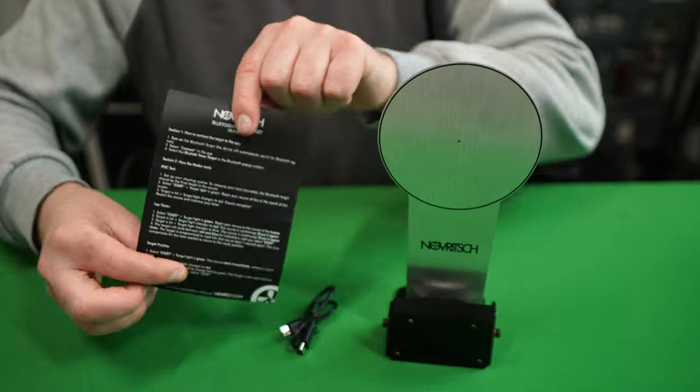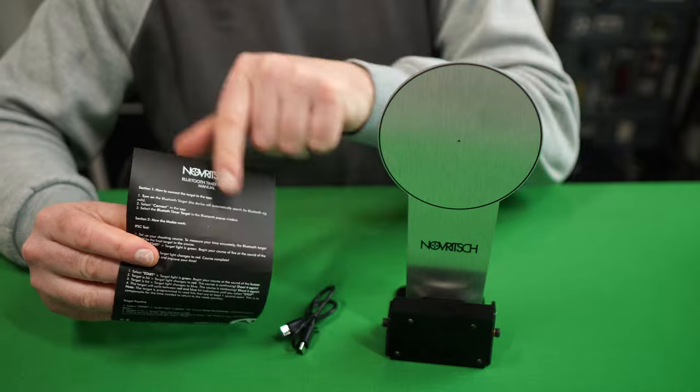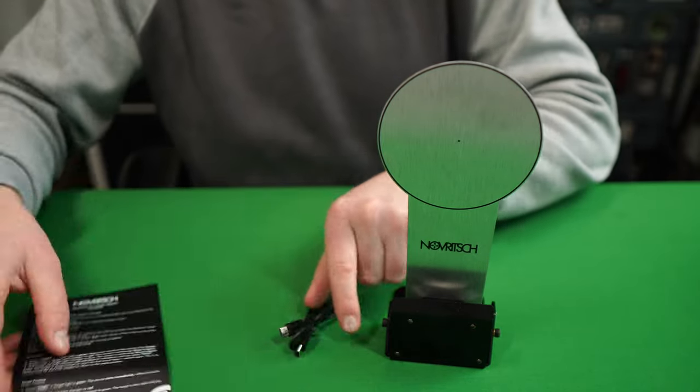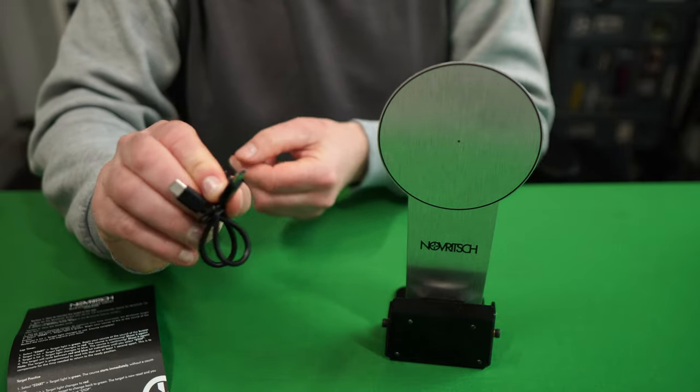What you get in the box is this piece of paper that tells you the three different modes the target timer has, and it also tells you how to connect the Bluetooth timer target to the app on your phone. You also get a double USB-C lead to charge it up.